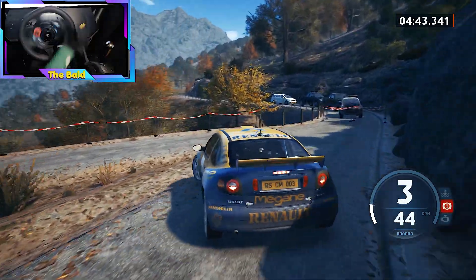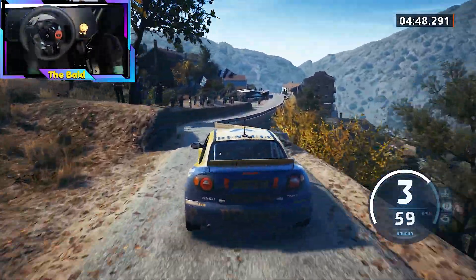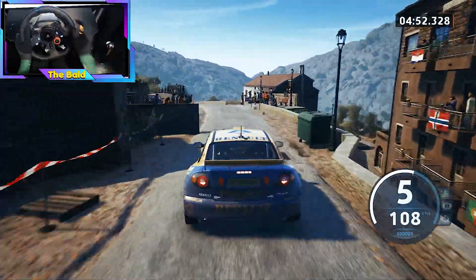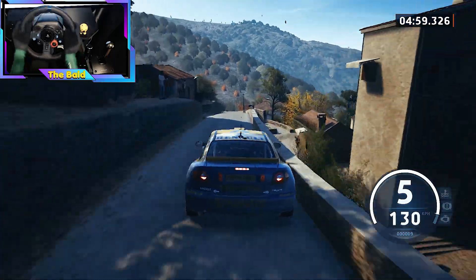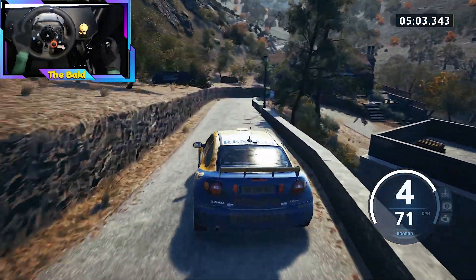And 4 left into 3 left. Short 3 right short. 60, 5 left tightens, and 4 right. 30, slight left, slowing, and left of a crest. 30, crest, and 2 left, tightens. 30, hairpin right. 40.